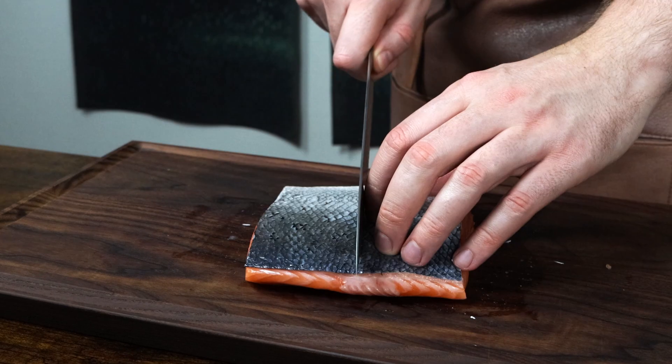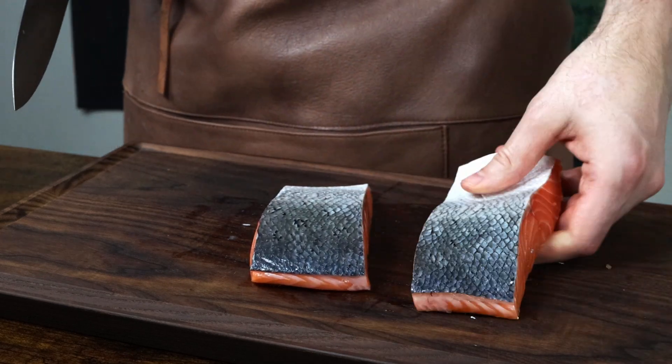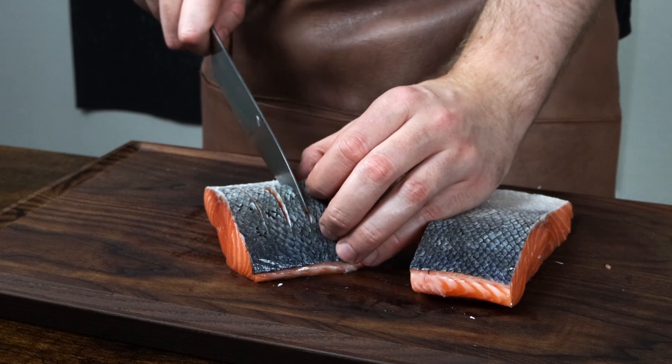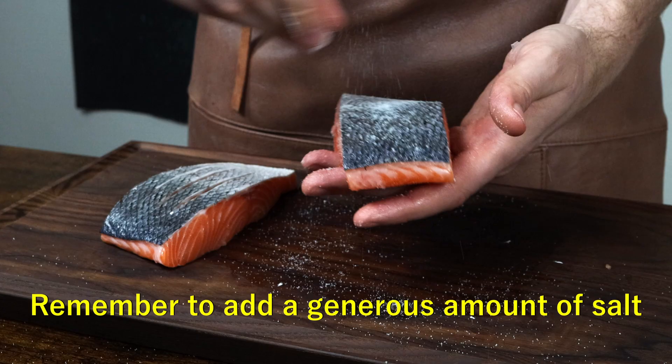Remove a bit of the fatty belly section and save for later use. Now, for all you skin scorers, I'm going to score one of them. If you have a sharp knife, you can score the skin. If not, don't — you'll probably do more harm than good. This can help crisp up the skin a bit, but it's perfectly doable without.